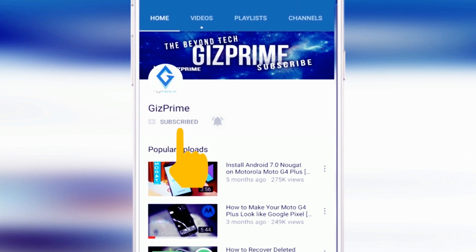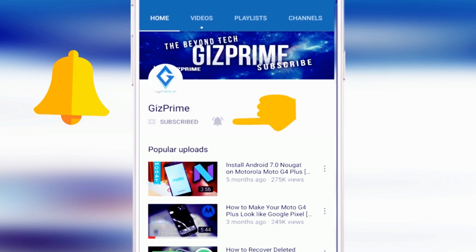Subscribe to Gizprime channel and press the bell icon to be the first to watch the latest tips and tricks videos.